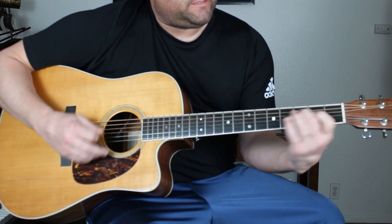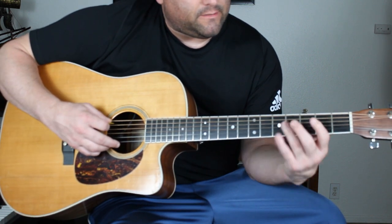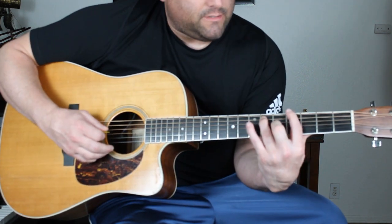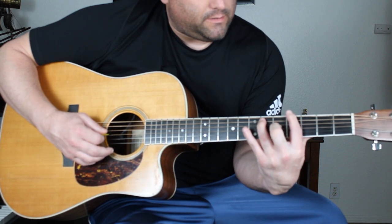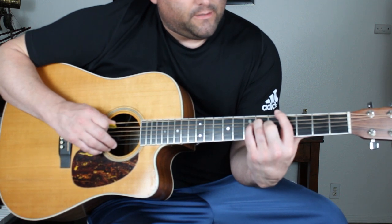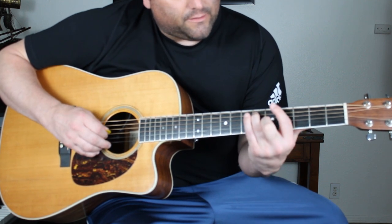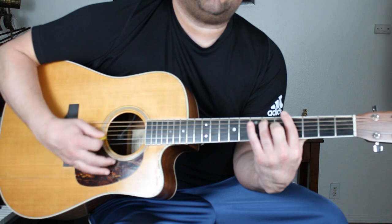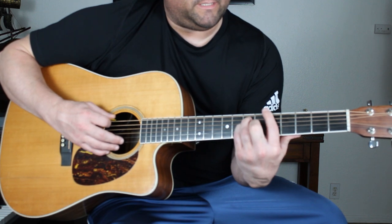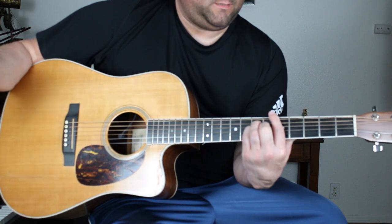Pre-chorus: E major. B major — index on 5th string 2nd fret, lay your ring finger from frets 4 to 2. G sharp 7 — lay your index across the 4th fret, ring finger on 5th string 6th fret, middle finger on 3rd string 5th fret, and play all the strings. A major is on the 5th fret in that 1st chord position.